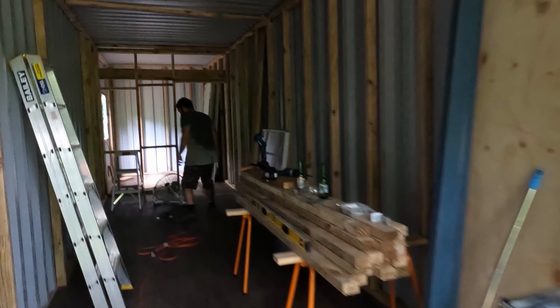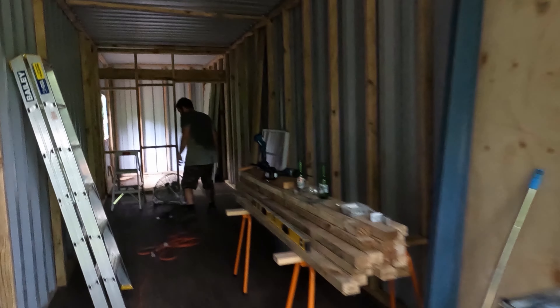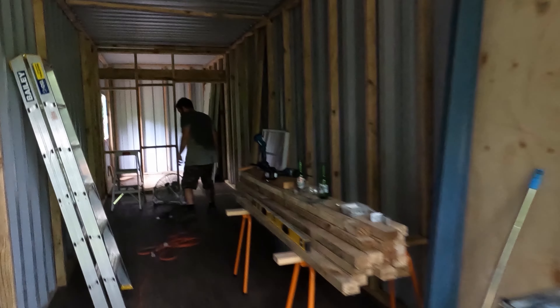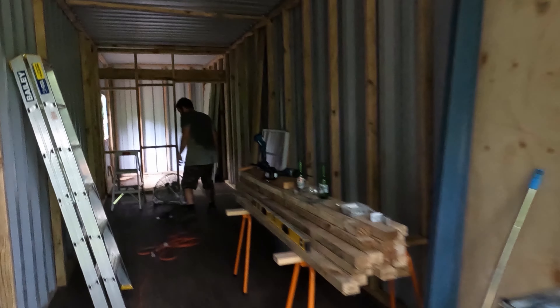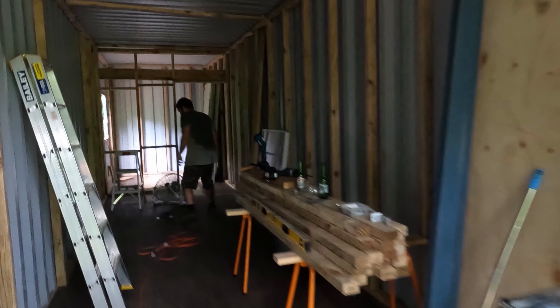Man I'll be cranky if the generator doesn't power it. Did you check how many kilowatts it is? Nope. Oh we should have. Let's see how it goes. Dad's plugging in the cement mixer — now you've got to press the green button on the cement mixer.